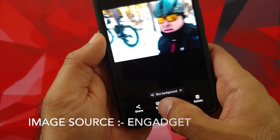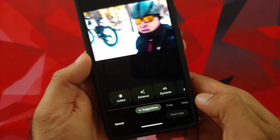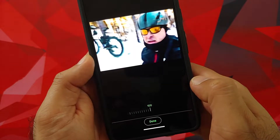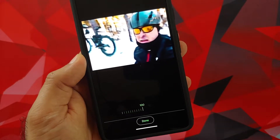Hey peeps, what's up? Punchy here, back with another video. As you can see, this is not our normal studio setup because I am out and about, but I wanted to show you how you can use the photo unblur feature on your Google Pixel 7 and the Google Pixel 7 Pro.